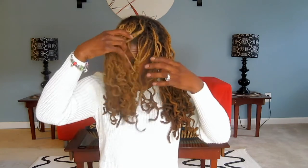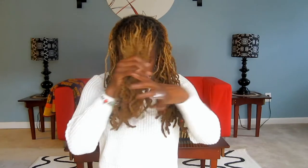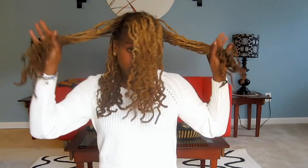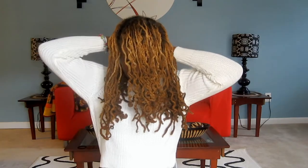First, I separated my hair into five sections: the front, two on the sides, one large section in the back, and one smaller section.